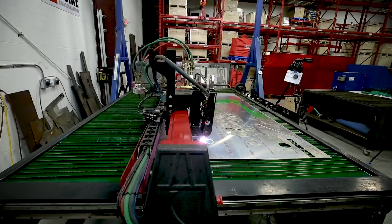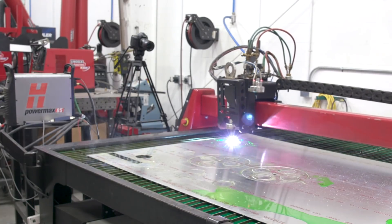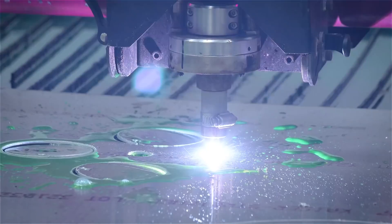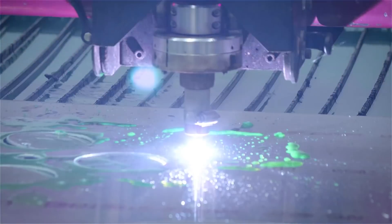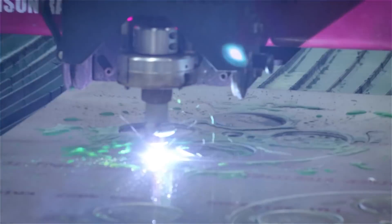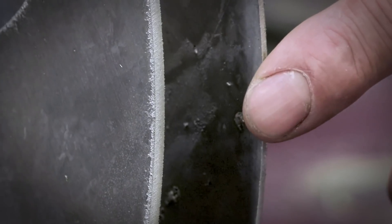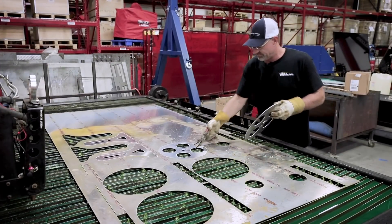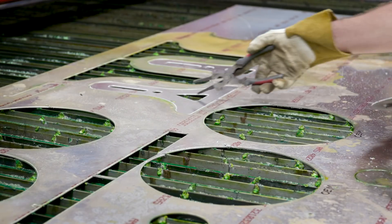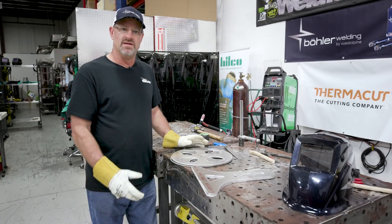Now we're ready to make some cuts. This one I'm pointing at is the OEM cut, and here is a Thermacut consumable cut. So I got our pieces off the Koiki plasma cutting table, and what I'm going to do is take a file and deburr everything off of it so it doesn't cut your fingers — nice and smooth. Then we'll start the fabrication.